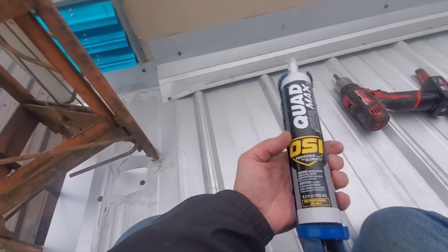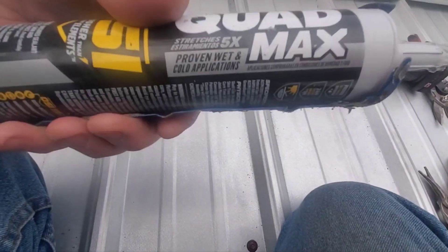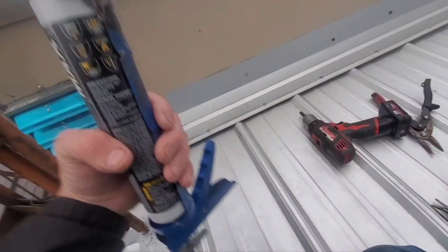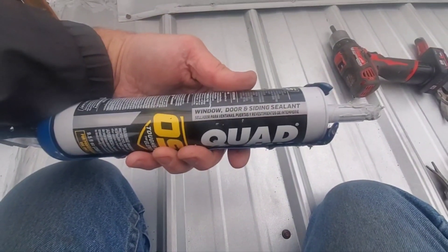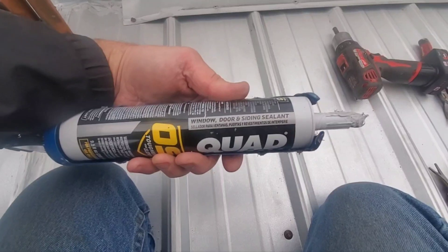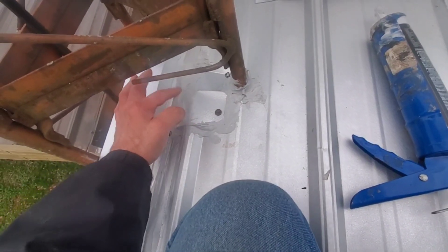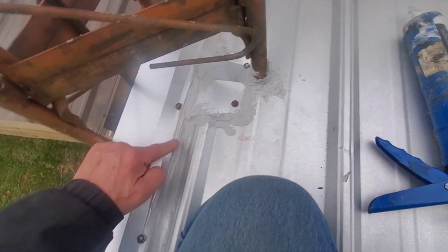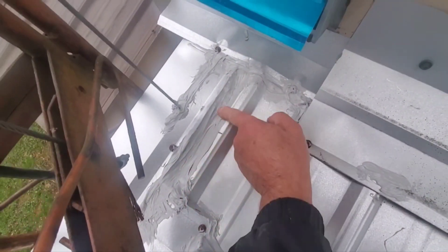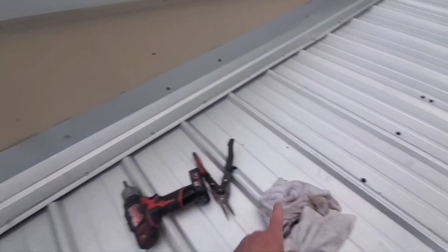This is ridiculous stuff - DSI Quad Max. It stretches five times, works in wet conditions, cold application. This is unlike any type of - I don't even know if they consider it silicone, but it's for windows, doors, siding sealant. It's thick, nice and thick. Wherever you put it, it stays there. It's like a putty. It's still pliable but it's really between a silicone and a putty.